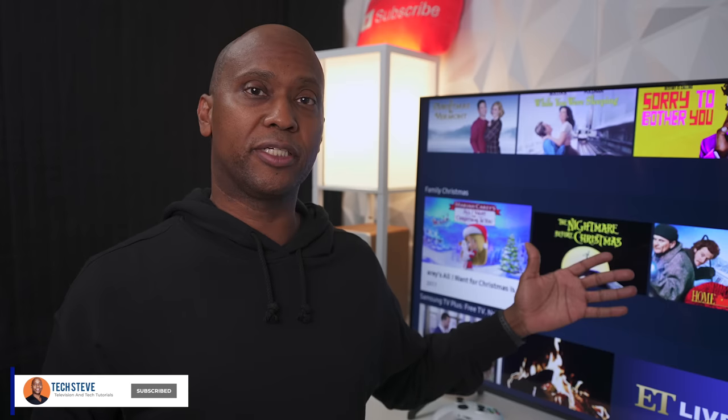Hey everyone, Tech Steve here. I want to do an updated video for you guys today. I have the Samsung TU7000 and I'm going to be using the 50-inch version. The reason I picked this TV up is because it's the entry level above the 6 series but it has a lot of great features. If you're looking for a bargain TV this might be the one for you, but it does have some limitations.